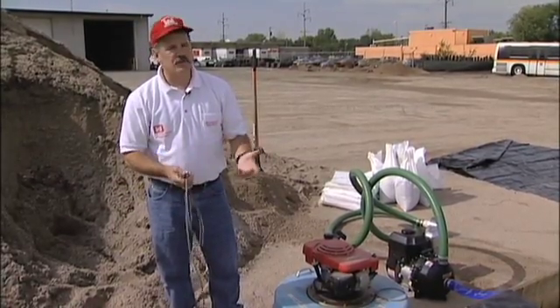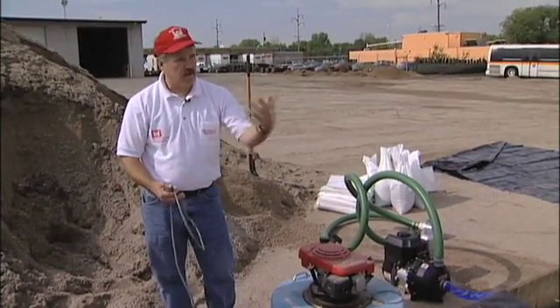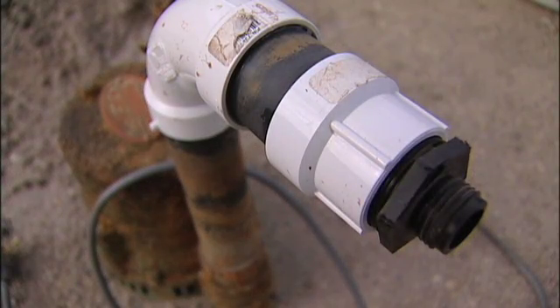This one is nice in that it doesn't require a lot of maintenance. You can plug it in and walk away from it. When the water's there, it'll pump it; when the water's not there, it won't, and nothing will be damaged. It doesn't usually have the capacity of many of the gasoline-powered pumps.